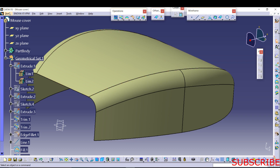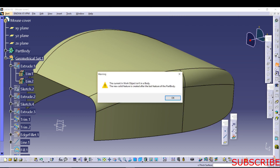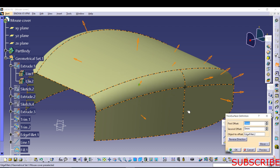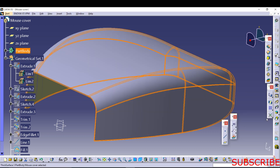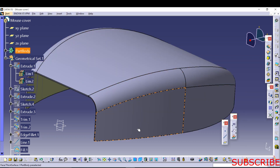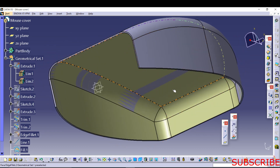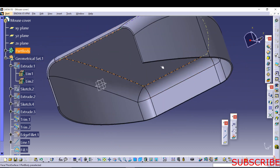We just need to add a thickness of 1.5 mm. Go to Part Design — Start, Mechanical Design, then Part Design. Here we have a surface-based feature: Thick Surface Definition. Select the edge, select the surface, and there we have 1.5 mm thickness. After giving the thickness, you will see this portion, so hide it and it will look like this.